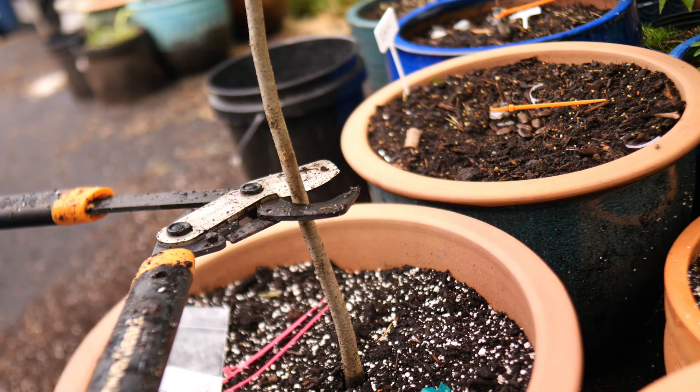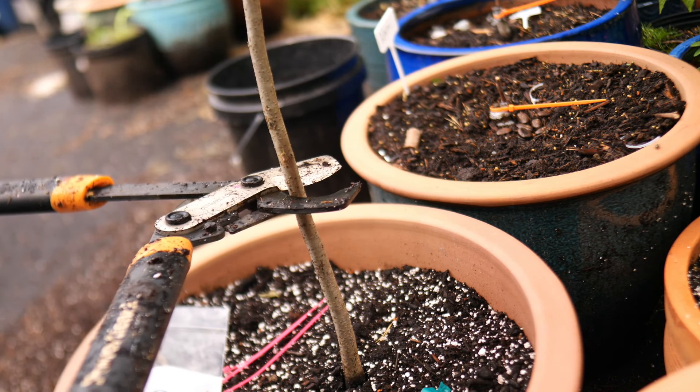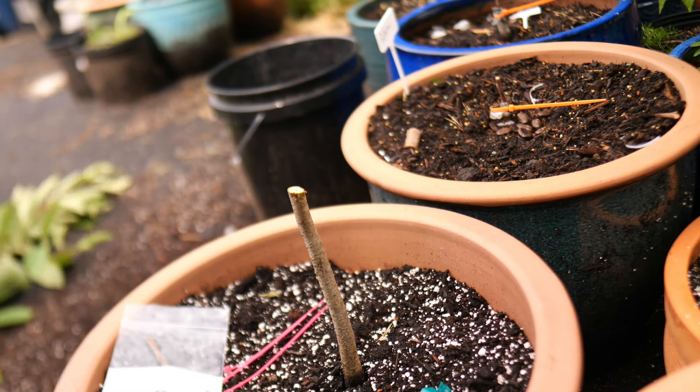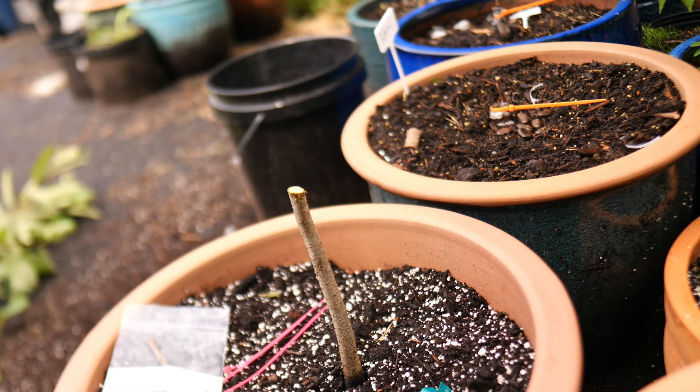Now the first part, and probably most tragic, is having to take down your persimmon. You want to snip it somewhere — you can graft closer to the root, but I do it a few inches up most of the time. Take it off — step one. Get rid of that — step two.